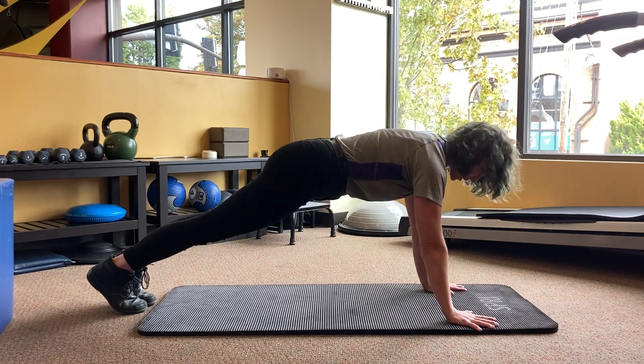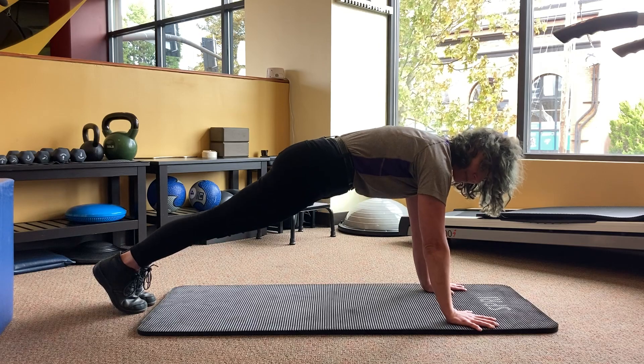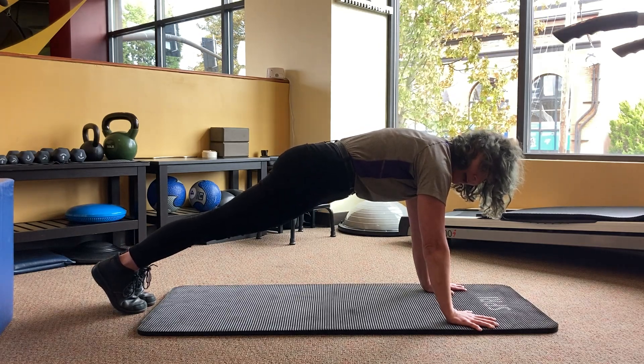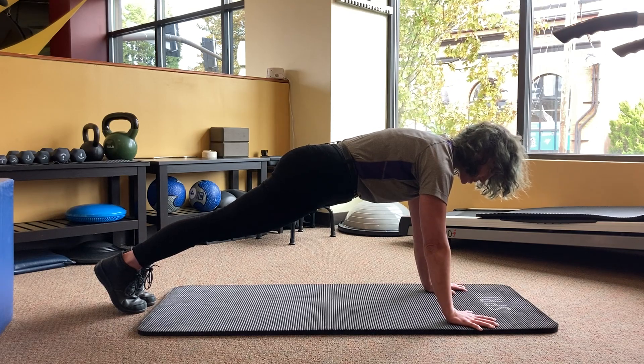The plank should look like pushing the ground away, broadening the upper back, drawing the belly in, scooping the tailbone down and squeezing the glutes and the legs and the abs. Then you can hold here for as long as you need.